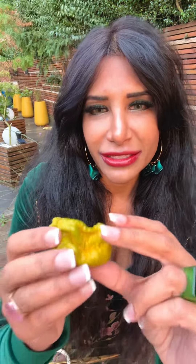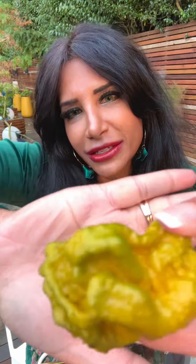This is super super hot. Look at the size of that when you compare it to my palm — it's absolutely huge, really really pretty, really massive, gnarly pepper.